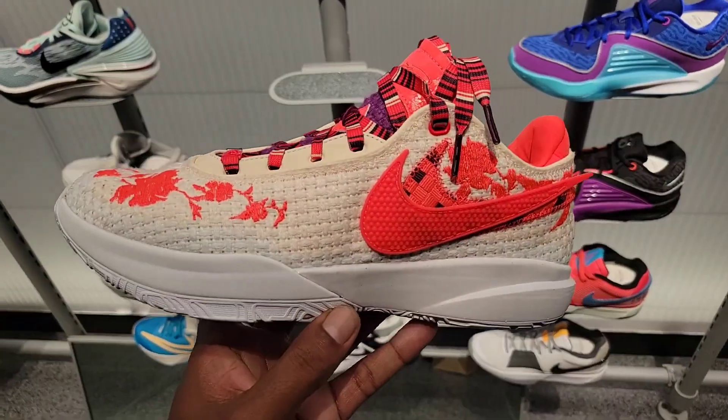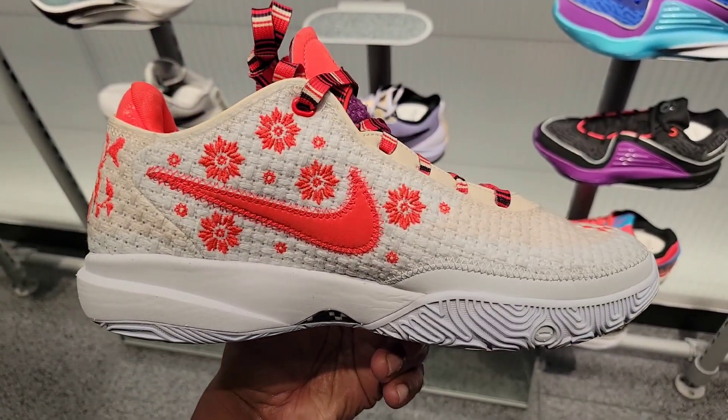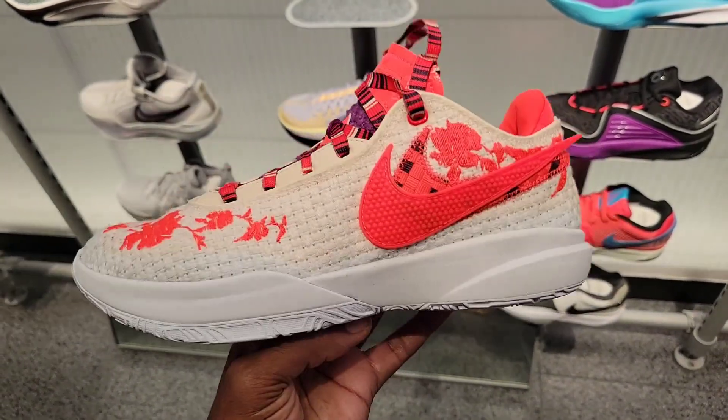New LeBron collab right here — definitely a fire colorway on this one. Rate this from a 1 to 10. Did you guys go after this? $220 to $250 on the retail for this LeBron.